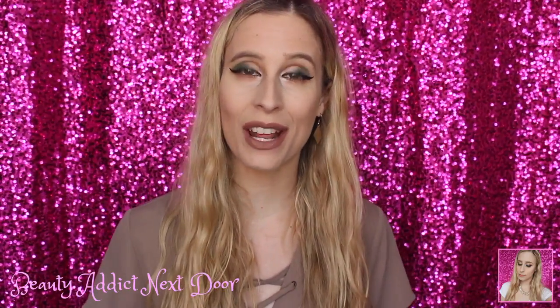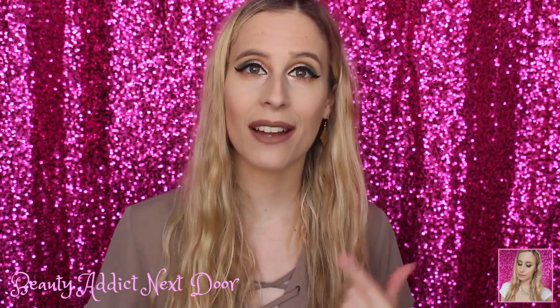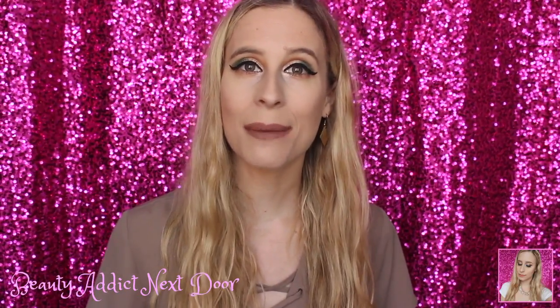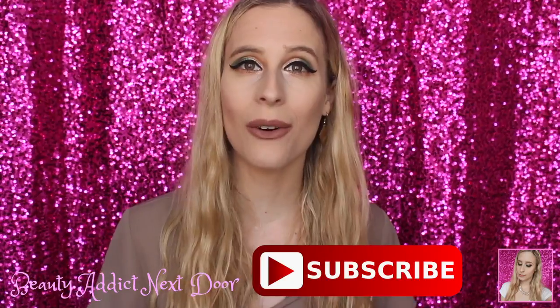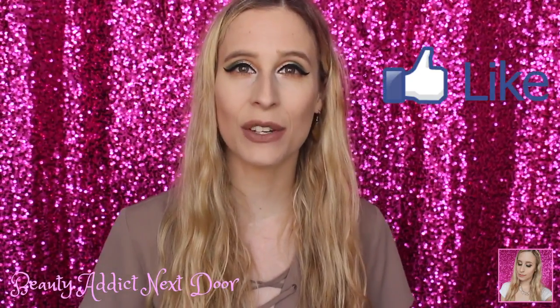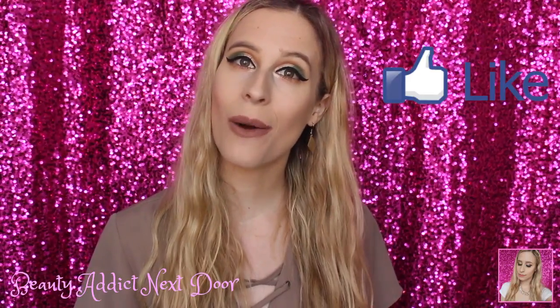That's it for this video — thank you guys so much for watching! I really hope that you enjoyed it and found it helpful. Let me know down in the comments if there are any other videos you'd like to see in the future. If you haven't subscribed to my channel already, please hit the subscribe button below and click that little bell so you're notified when my videos are posted. Like this video if you did like it, and I will see you all in my next video — bye!